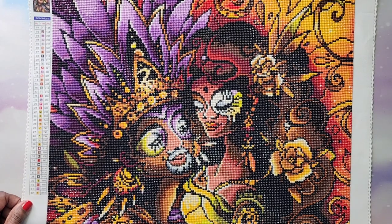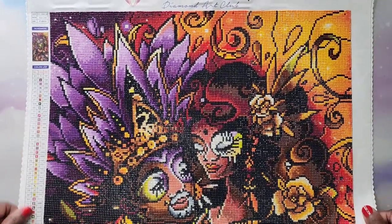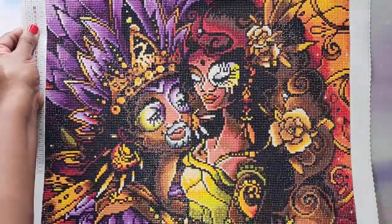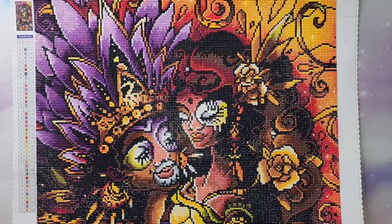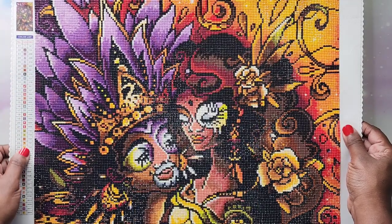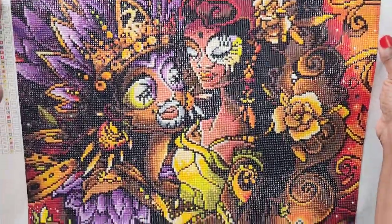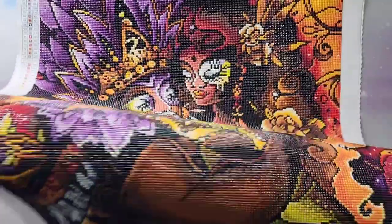My first ever Diamond Art Club painting — my first one ever — was this one here. I'm going to put a picture up on the screen so you can see the entire thing. This is huge. This painting is a 47 by 84, it's called Zuzu Love, and it has 42 different colors. I'm going to try to slide up so you guys can see this beautiful painting.